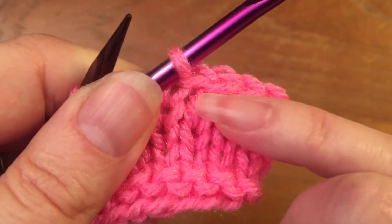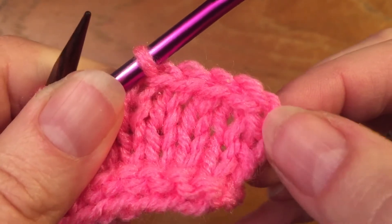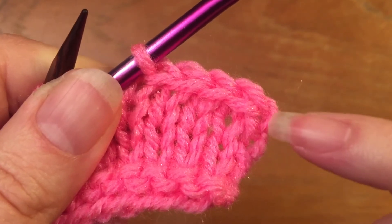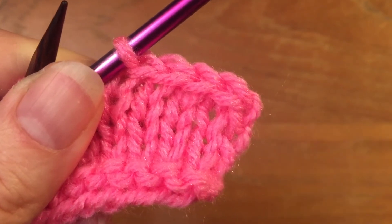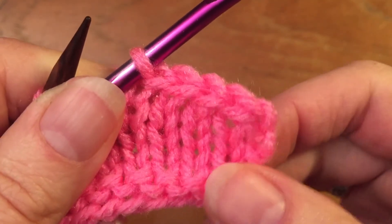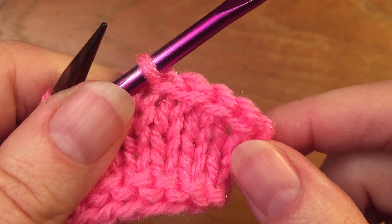If you wanted it to be very tight, you could take it off purlwise, and that would put the twist in it — like that first one is. Put the twist in the beginning just to tighten up that edge. When you get to the end, cut your yarn and pull it through the last loop.